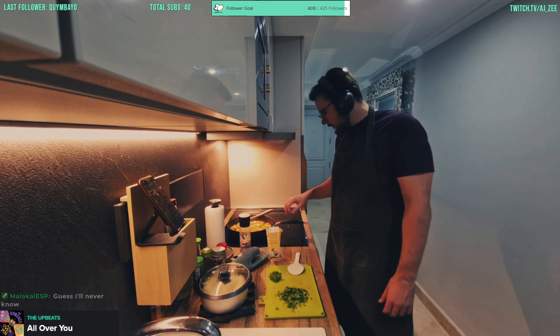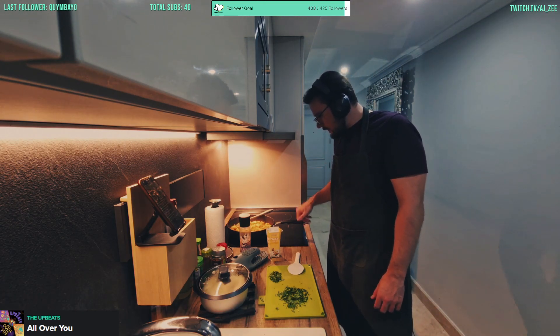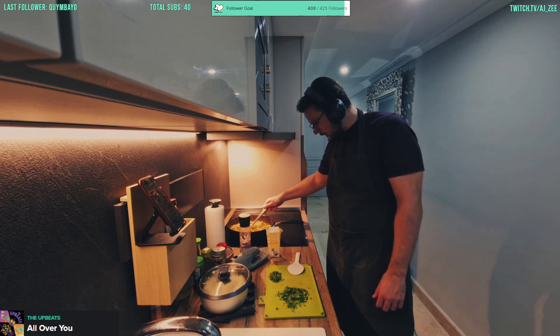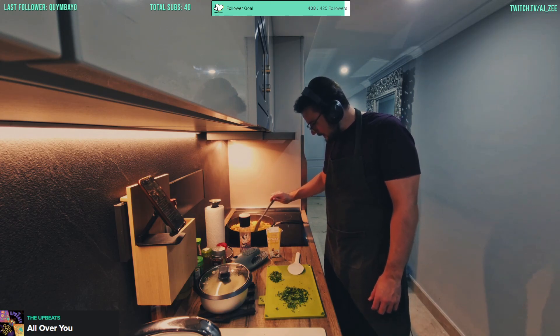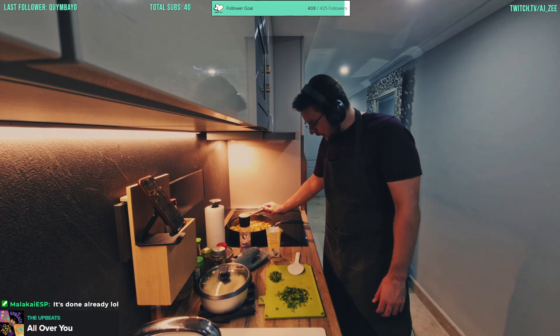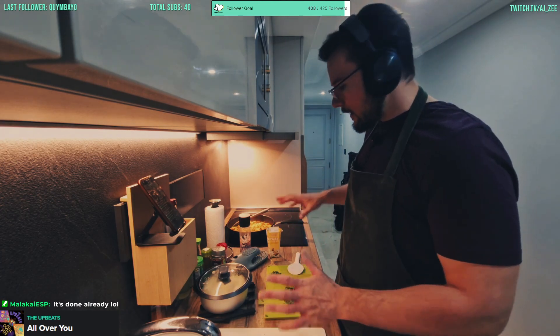It's almost fully reduced now — the stock has converted into more of a sauce-like consistency, which is what we're looking for. We'll give it maybe one extra minute and then we're going to add in the cream.